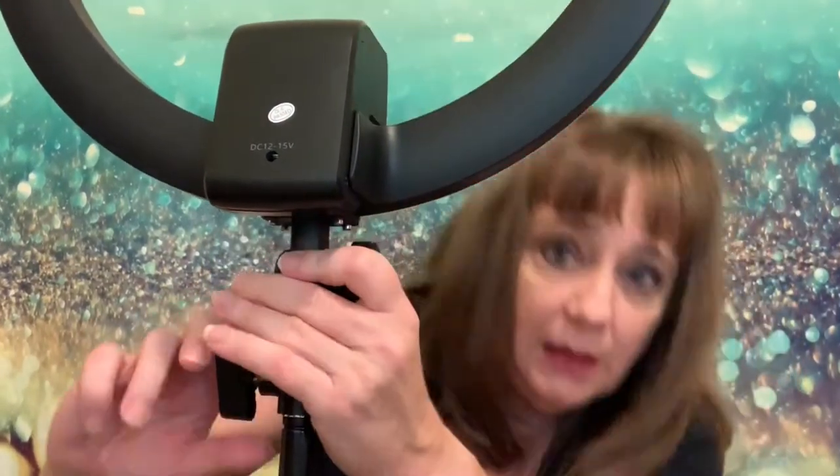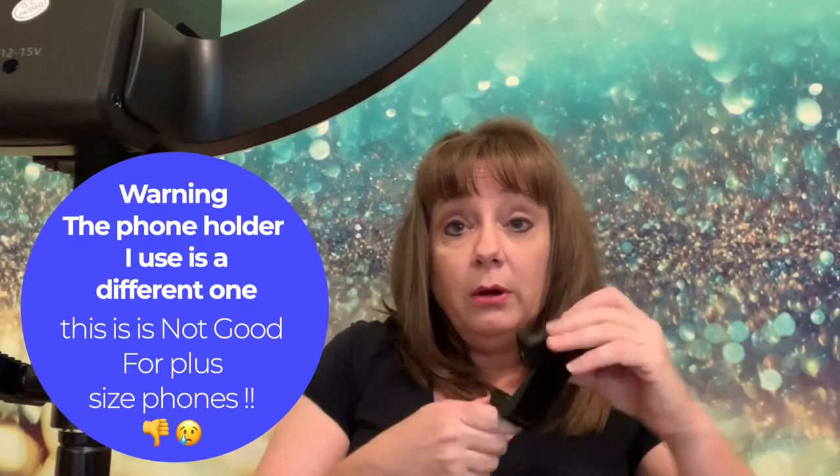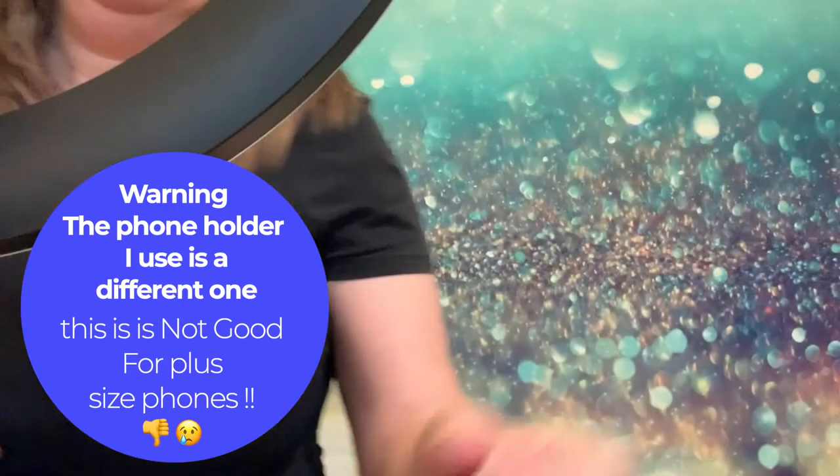Oh my god, this is so cool. I've been wanting this — I'm just happy I got one now. I'm going to take the cold shoe and the iPhone holder and now we're going to try this bad boy out. You guys are going to have to see this — it's way cool. And that's how you turn it on.